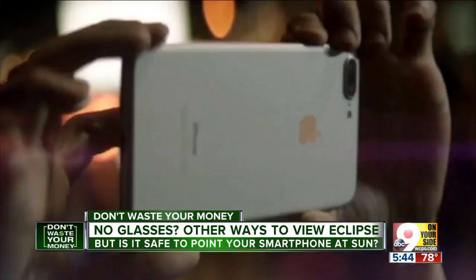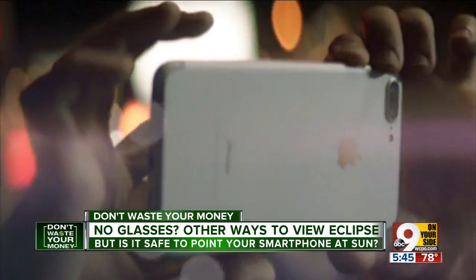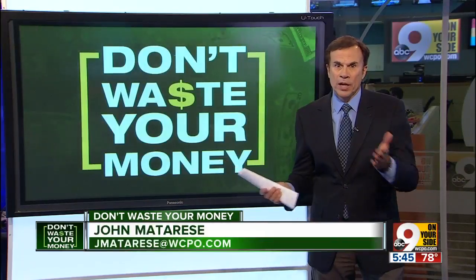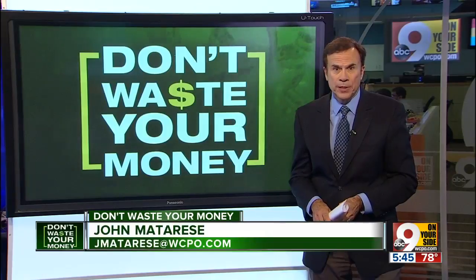Take the picture through the filter — that will help out a lot. When it comes to a $500 phone, Dean says better safe than sorry. Again, sunglasses are not enough protection for your eyes during the eclipse.